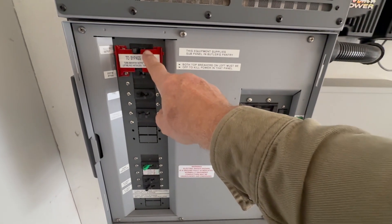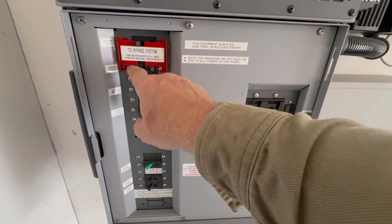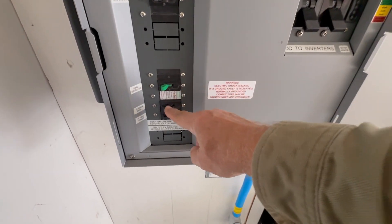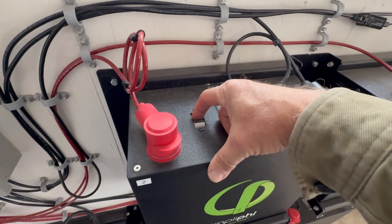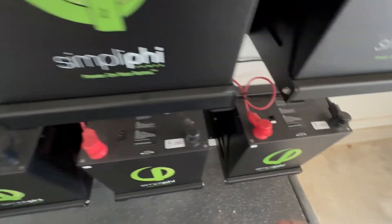Let's get started. The shutdown procedure: turn off the output, slide the metal plate up, turn on bypass, turn off AC input, turn off generator, turn off charge controllers, turn off battery input. Then I'll go turn off each battery so there's no potential on them.